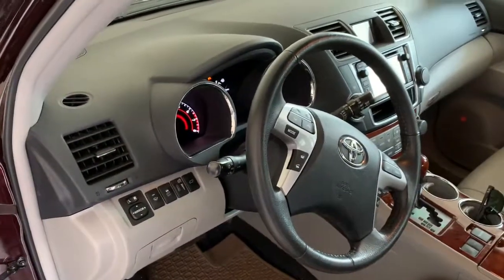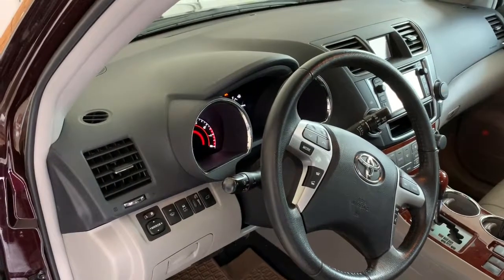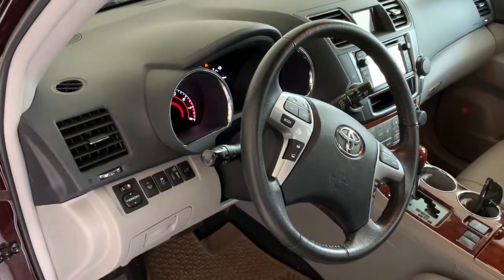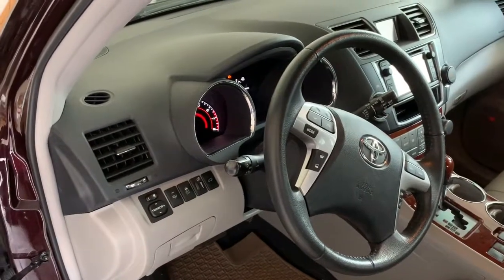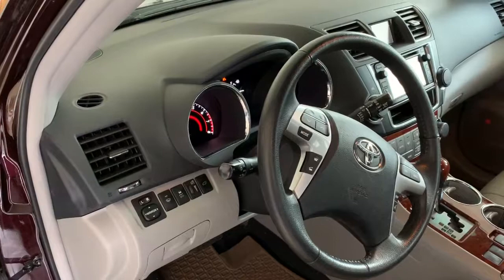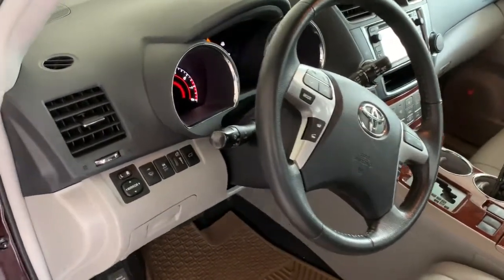If the steering wheel of your Toyota Highlander 2009 to 2013 makes a strange squeaking noise, as if something is rubbing, and you are unable to figure out where that noise is coming from, I'll show you.